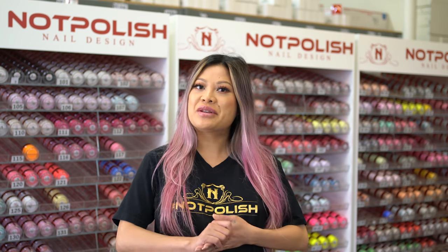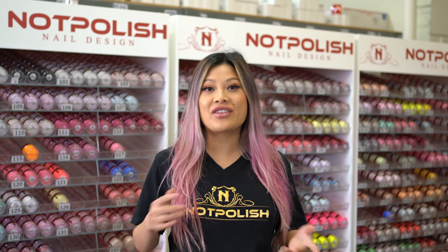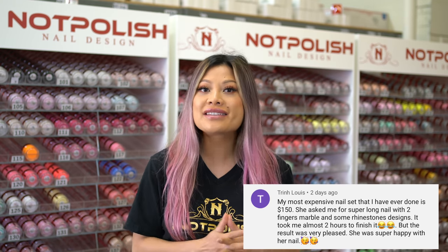Hi guys, welcome back to our YouTube channel. I'm going to announce another winner for our giveaway on our other YouTube video, and the winner for today is Trinh Lewis. Congratulations to you for winning one of our surprise collection.